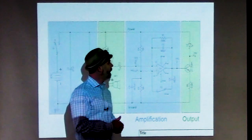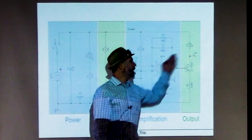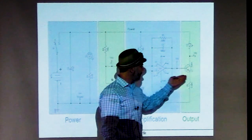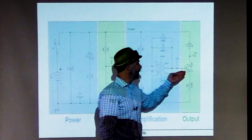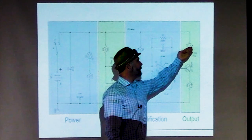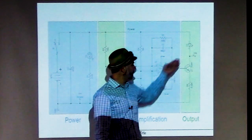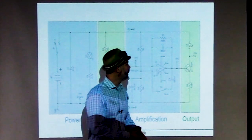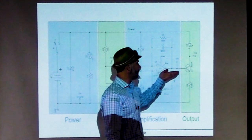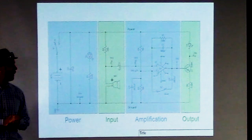Finally, the output stage takes our electrical signal and turns it into another type of signal that leaves the board—in this case, a light signal that shines down the fiber optic cable. The sound signal goes into a transistor, which acts like a variable resistor or dimmer switch. More resistance means less current through the LED and less light; less resistance means more light. The transistor controls the amount of light from the LED, turning the variable sound signal into a variable light signal that travels down the fiber optic cable to the receiver.